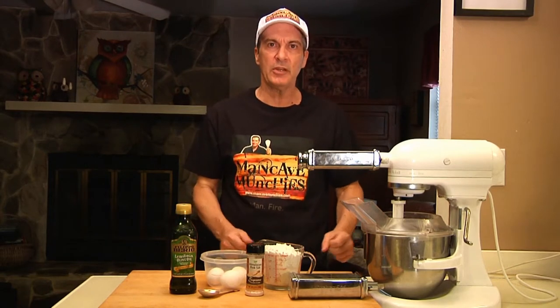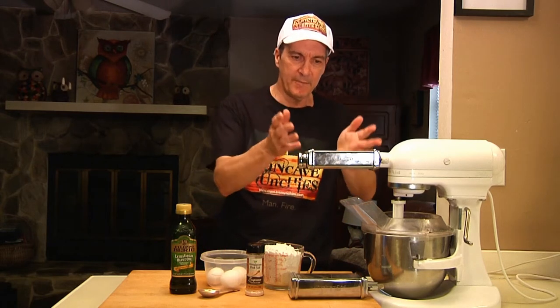Hi guys. Today I'm going to show you how to make homemade fettuccine. The beauty of homemade fettuccine is it's very easy to make and it doesn't take a lot of ingredients. However, there is one proviso: you need to have a fettuccine maker.